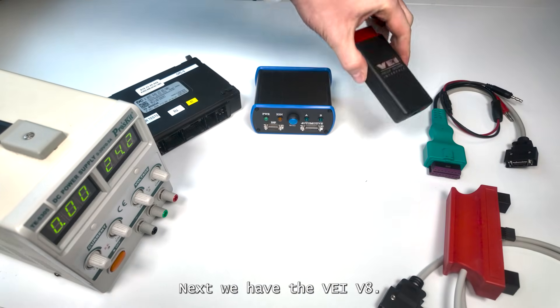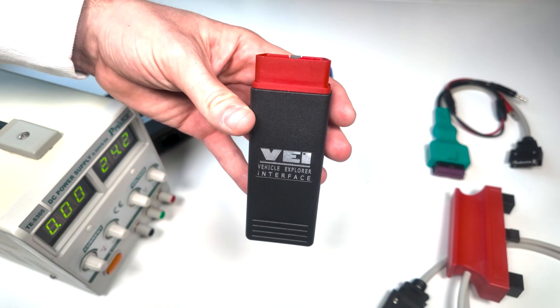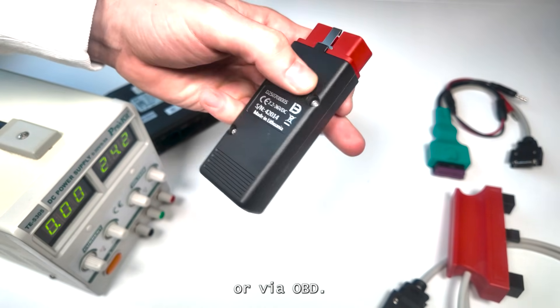Next, we have the VAY V8, our main interface and the heart of the Truck Explorer system. This device enables fast, stable communication with the ECU on bench or via OBD.